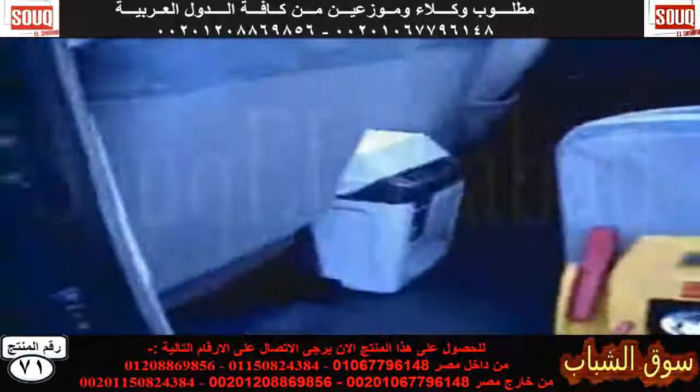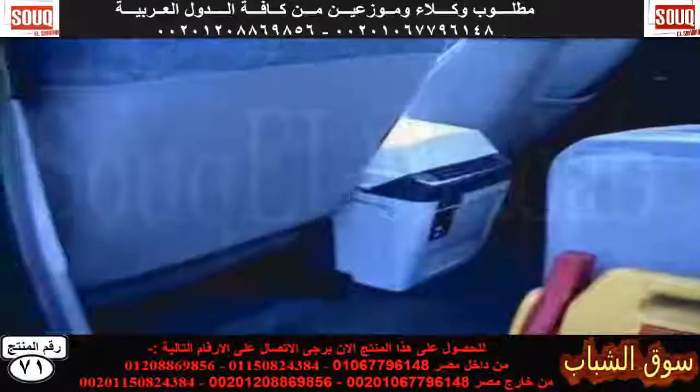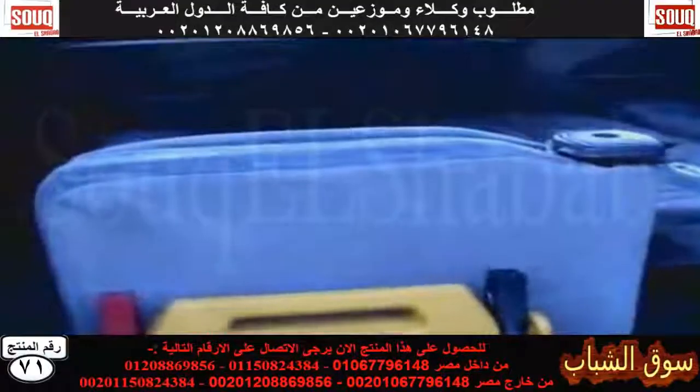Other useful things to have: small van fridge, as mentioned earlier, the port-a-potty, and a small camp stove, which are excellent for cooking on. I do believe I've got one in the back here.